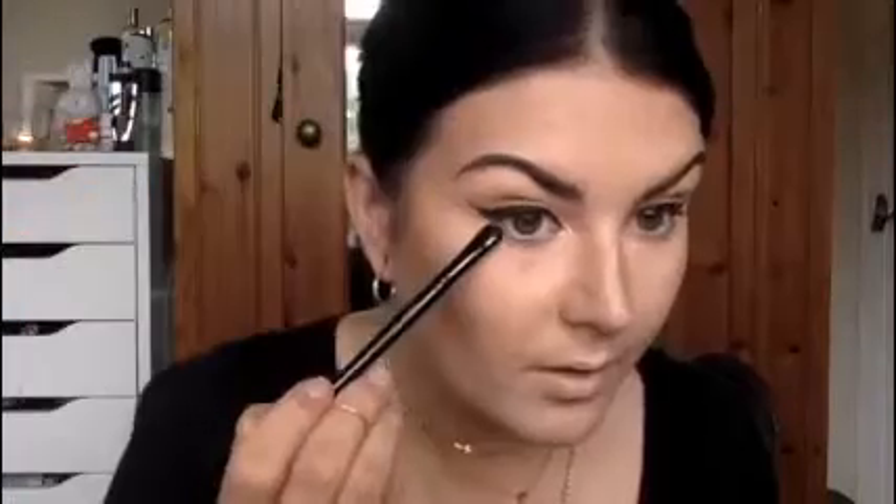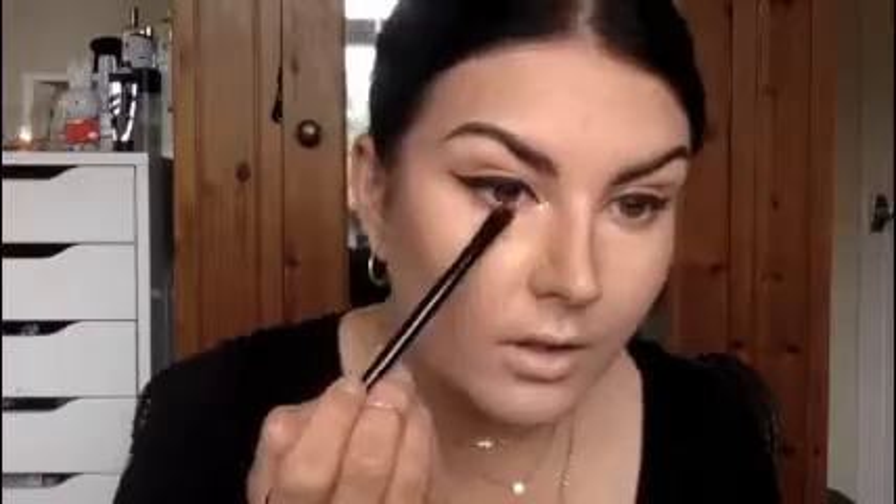Now that we've applied our face makeup, I'm going to take the Illamasqua 105 flat brush and apply the same transition shade we used earlier under the eye and smudge that up right into the wing.